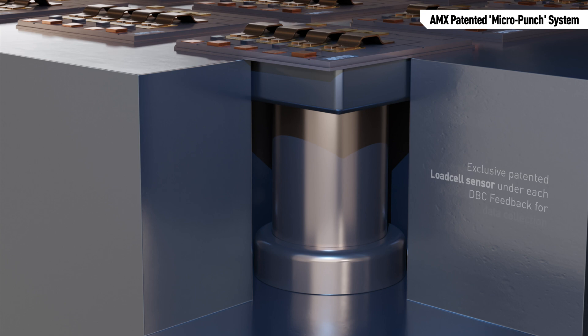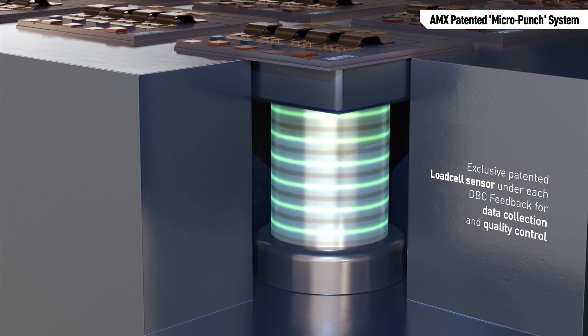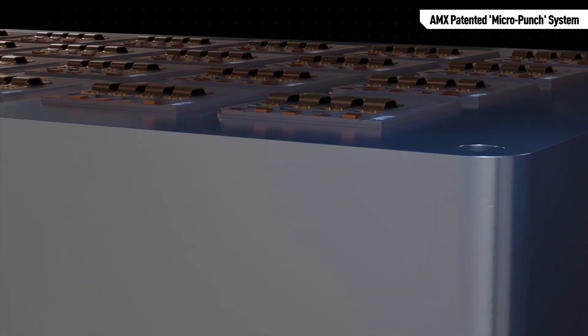AMX micro punch tools can be equipped with another exclusive feedback sensor to provide additional precious data. Our patented load cell system provides an additional first-data point for each package.